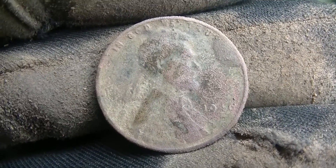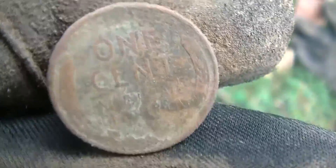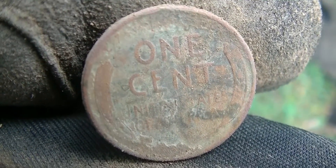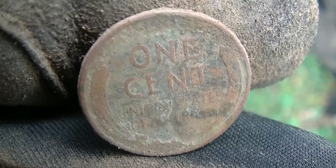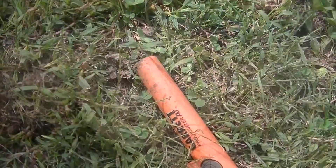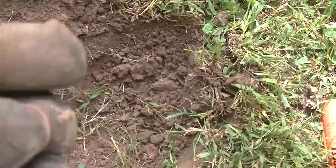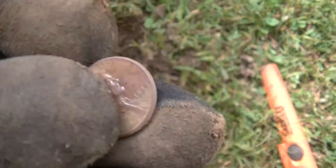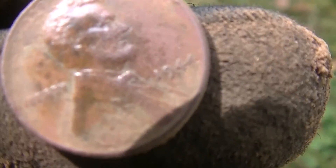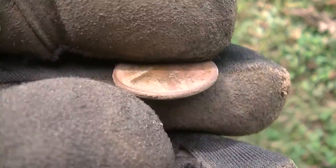About halfway done with my side of the yard and I popped a wheat cent — I think it's a 1941, though it could be a 1611. I'm going with 1941. Then right next to the first wheatie plug, I found a second wheatie. This one might be a 1944. Those of you that watch my videos know I can't see squat. Nice little wheaties — we'll keep going.